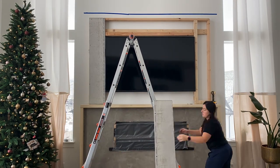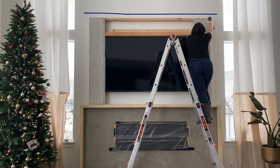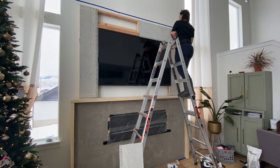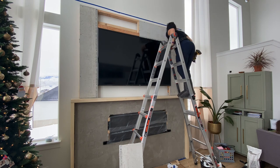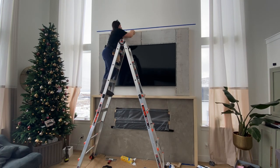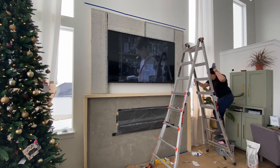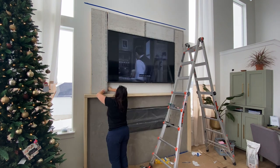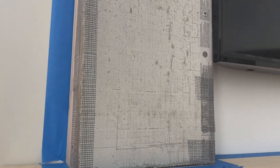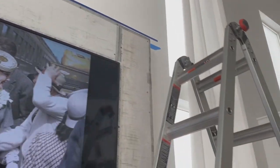I'm attaching the cement board in the exact same fashion with concrete screws to the studs. I am not adding cement board to the bottom section because I want to be able to access the television from underneath, or add a soundbar later. So the skim coat will go directly onto the drywall there with no cement board. We're repeating the same process as the bottom — adding seam tape around all the seams — and then I'll start the skim coating process, being very careful of the television.